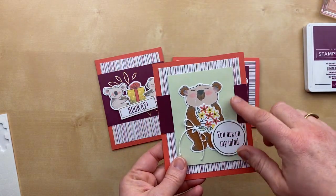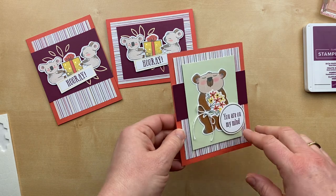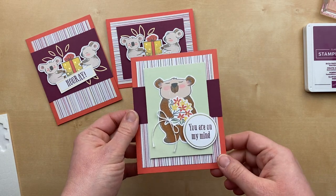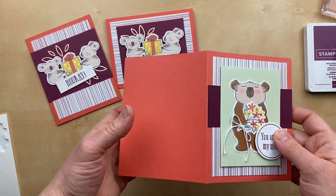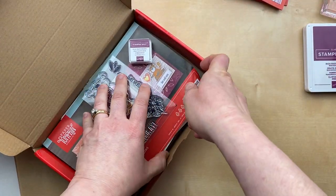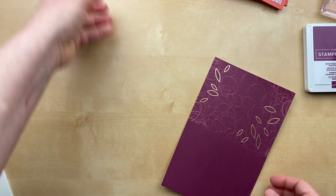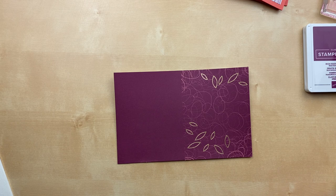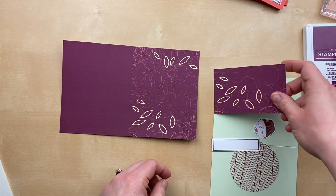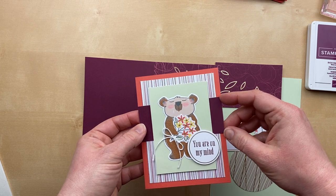Here's another card I created also using the envelope liner — and here's where I used that green piece. I cut it down and added it here. I tried to use as many pieces from the kit as I can. This Rich Razzleberry piece is also from one of the cards in the kit — I cut it apart and added that. So the only additional card stock here is that Calypso Coral piece. The card bases in this kit are really great because they have a backside as well. I cut the card base in half and then in half again, so I'm using two and three-quarter inches by four and a quarter for the next card.